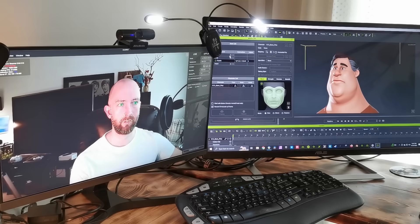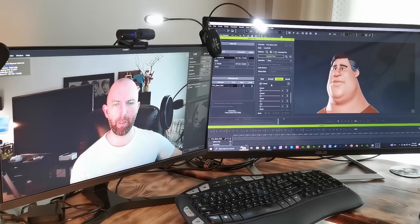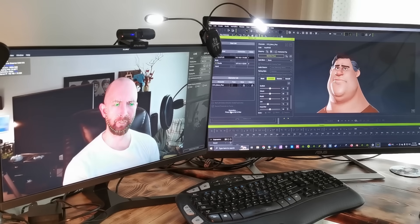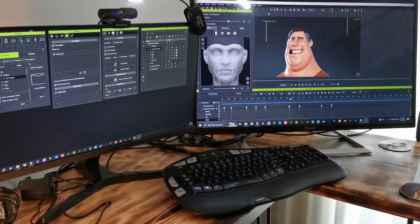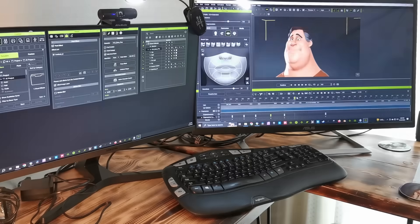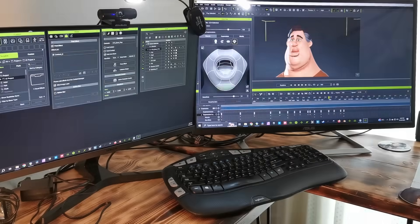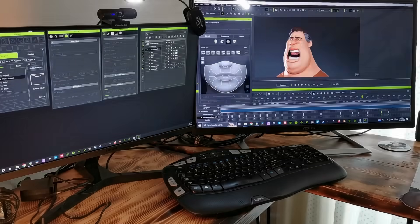How about something loose and cartoony? I'm especially interested in this because this character model provides us with a lot of opportunity to stylize the facial mocap data to match his face. So for this one, I'm going to focus less on realism and more on making the right performance for a guy with this kind of jaw and neck structure. I noticed that he looked great when his mouth was open wider, so I tried to tailor the dialogue and the read to emphasize that.